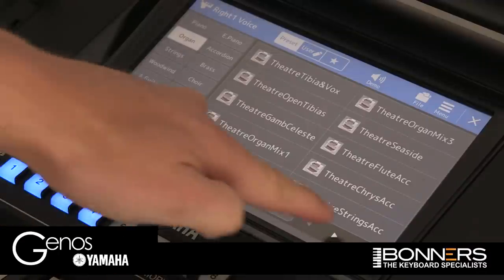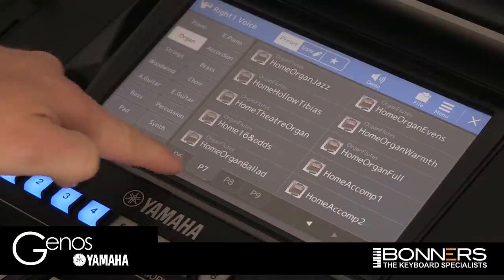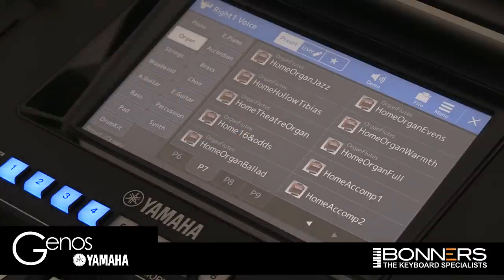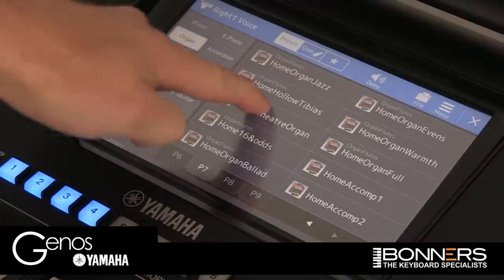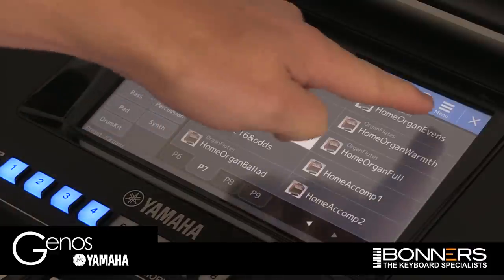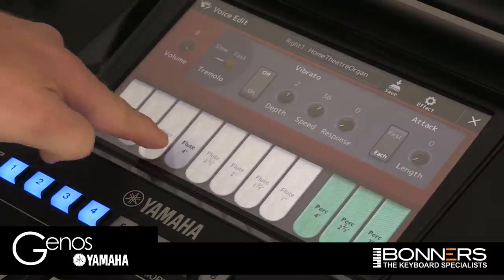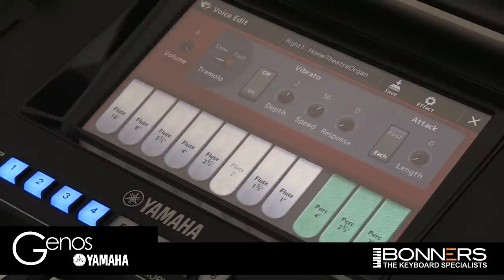If we go a little bit further along, we get to the home organ sounds. These were your typical sort of Lowry type organ sounds. Let's choose Home Theatre Organ, press Menu, Voice Edit — and there we go. There are all the tabs that you had before on Tyros 5; it's all in Genos. Thanks very much for watching this video, and I do hope you enjoy playing Genos.